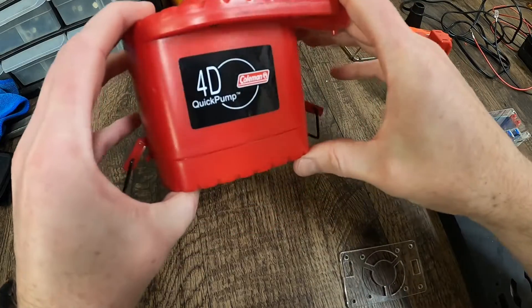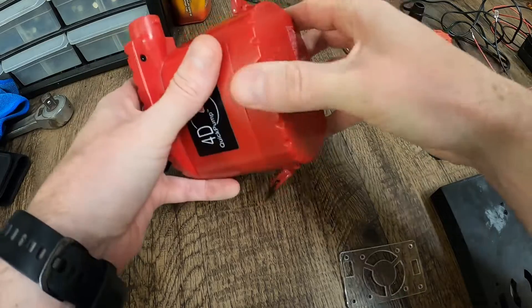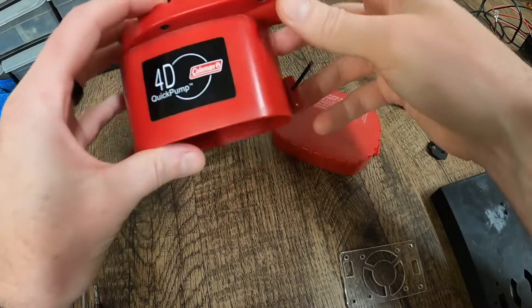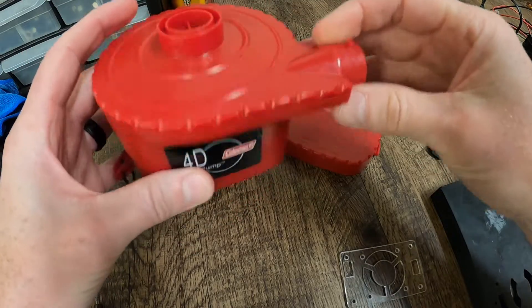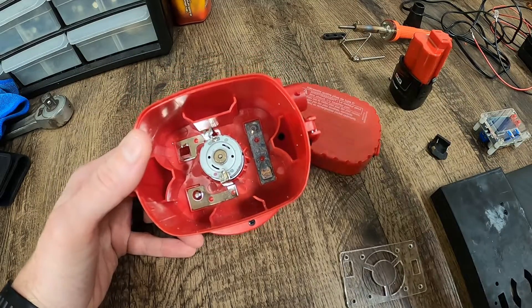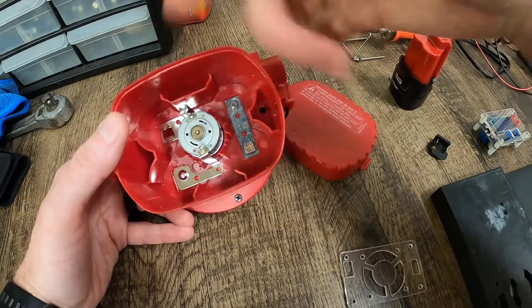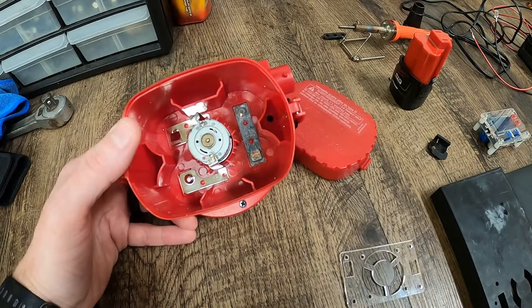What started this whole project was a little Coleman air pump to air up an air mattress. The thing gets used once or twice a year when camping, runs off D batteries. Every time you go to get it out, the batteries are dead. Last time I got it out, one of the batteries had exploded, corroded all my contacts.